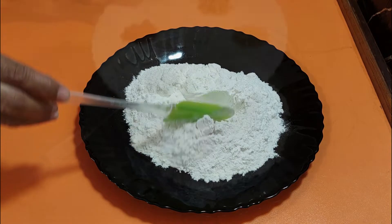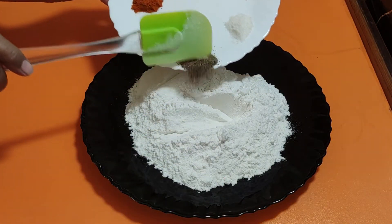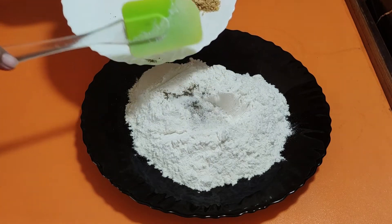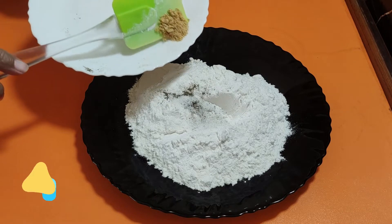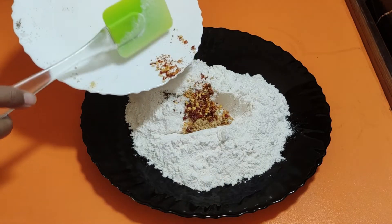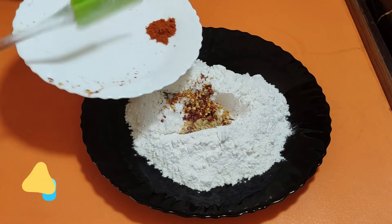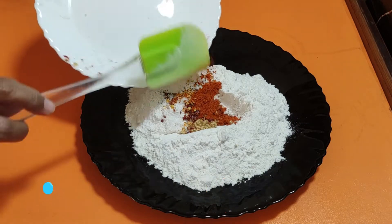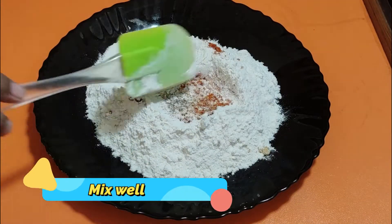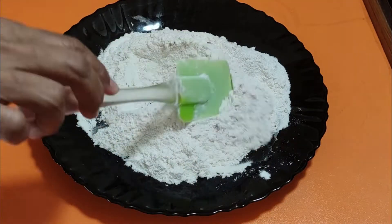We will start adding our ingredients — add the flavorings, egg, chili flakes, and other spices. You can add a lot of ingredients to your taste.